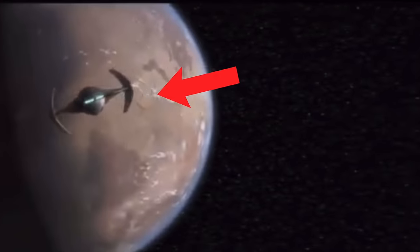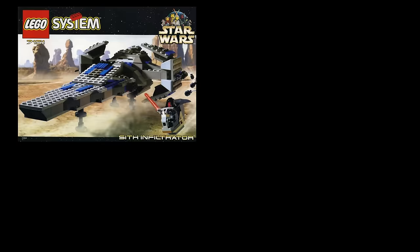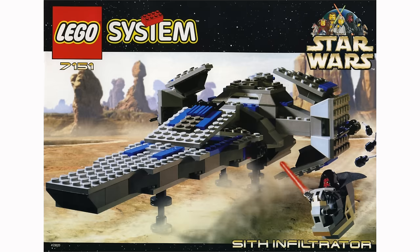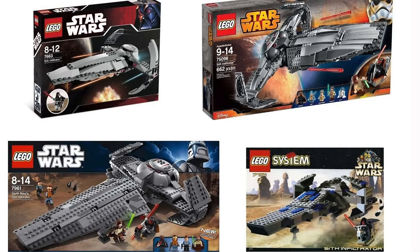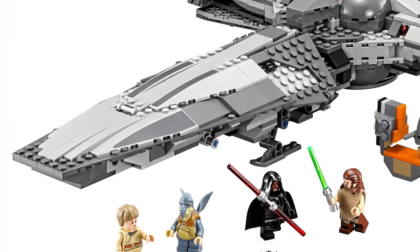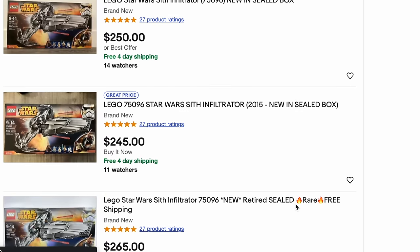Darth Maul's Sith Infiltrator, or Scimitar, is a really cool ship from the prequels, and LEGO has made four versions of it — in 1999, 2007, 2011, and 2015. Each one of these models progressively got better with each remake. I really wish I had picked up the 2015 version back in the day because now it's worth quite a pretty penny on eBay and Bricklink.